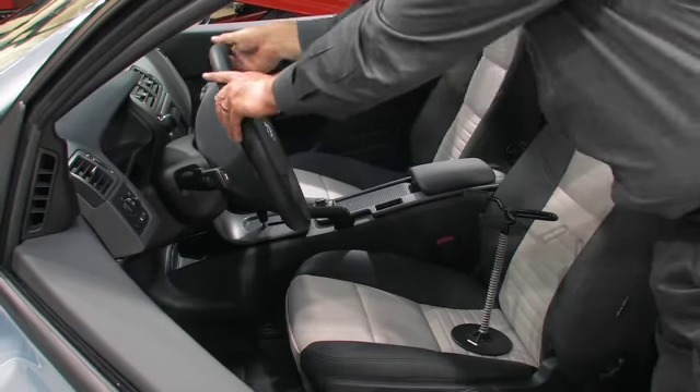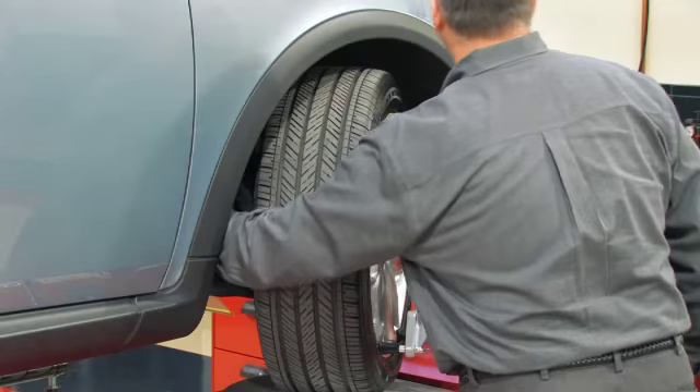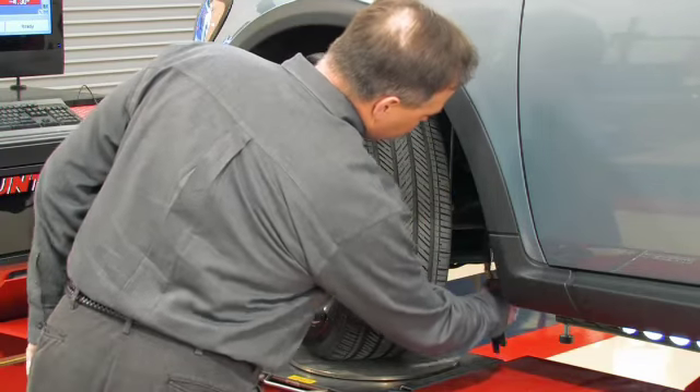Steer the wheel to the desired position, lock the steering wheel, and press ready. Make the toe adjustment and select ready again. Repeat this same procedure for the opposite wheel.